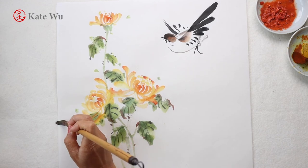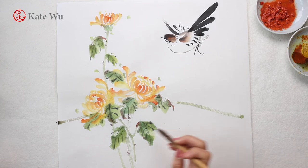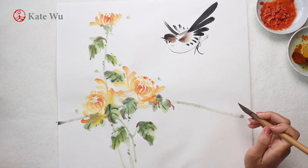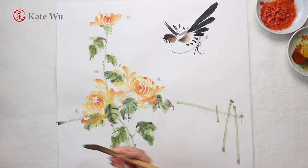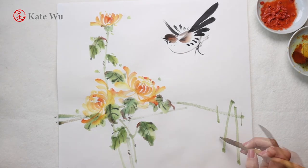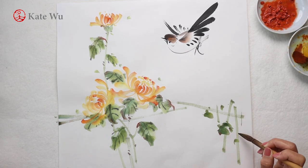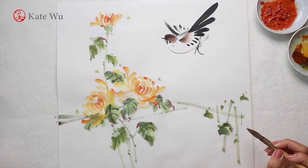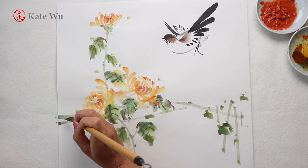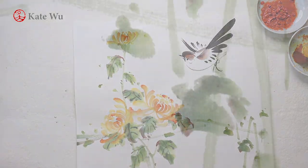I'm adding a few strokes and touch up with some finer details like small leaves and dots to make it more interesting. As always, I will show you some close-up shots at the end of the video so that you can take a closer look at the shading and gradient of each stroke. Thank you for watching. I hope you enjoyed this video. I'll see you next time.